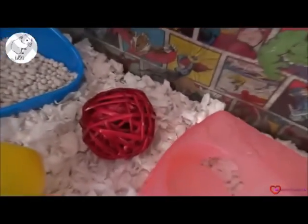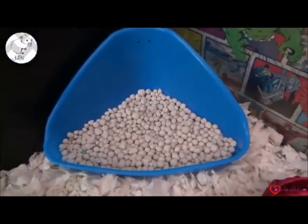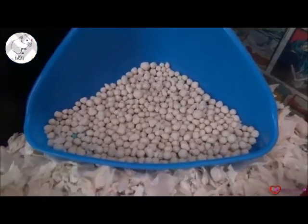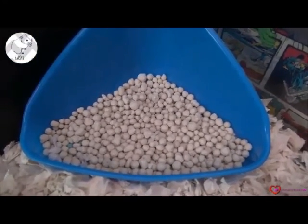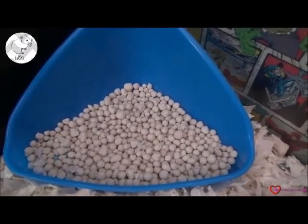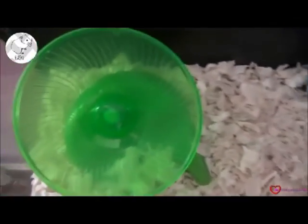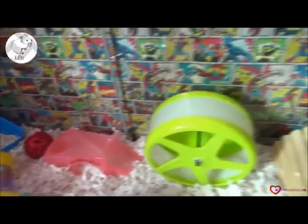Then we have this really cool seesaw tunnel which just tips, and they run on either side. We have a little wheelie ball which is red. Then we have their litter pan with KT glitter litter — we got some new litter because I wasn't happy with the old pellet one. This way they won't get any dust up their noses, and hopefully it will smell better, absorb the wee better, and be easier to clean. Then we have a green flying saucer. So that is everything that's in their cage for this month.